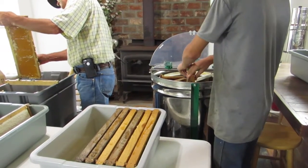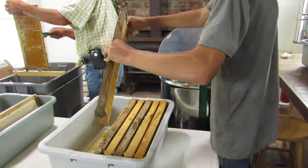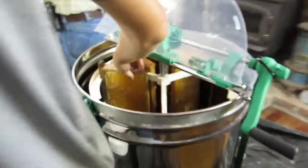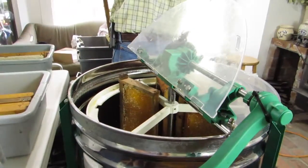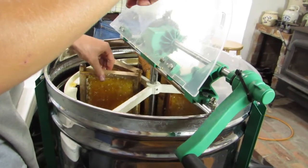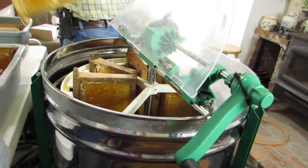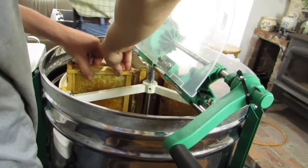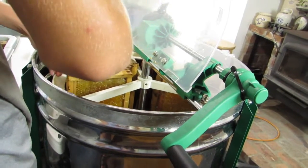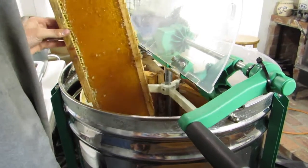I want to mention the bee sting my son got earlier — that was from a dead bee that was in the honey on the frame. He touched it with his hand and it stung him. You might not know this, but bees can sting after they're dead if you touch the stinger — it will still sting you. So we had a sting, but it wasn't from a live bee.